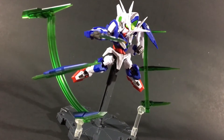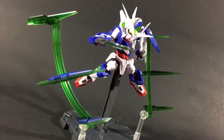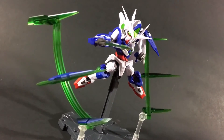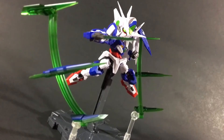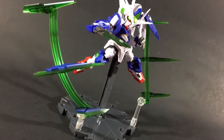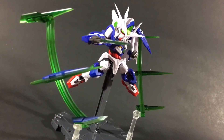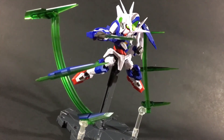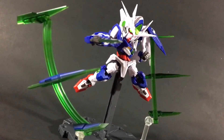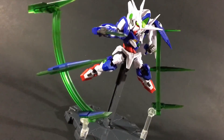Out of all the NX Edge Style figures, I would definitely recommend you pick up Quanta. This might not be my last NX Edge Style figure — I'm looking into getting the Strike Freedom, maybe the Barbatos, and there are some cool non-Gundam ones like GaoGaiGar too. Definitely check out this line if you're curious about small display figures with lots of posability and playability that look great on your desk without taking up too much space. Hope you enjoyed this review — let me know what you think of the NX Edge Style in the comments, like and share, and don't forget to subscribe. Thanks for watching!